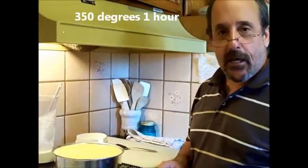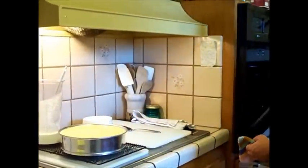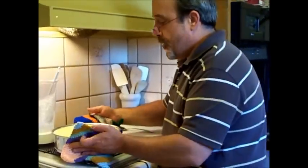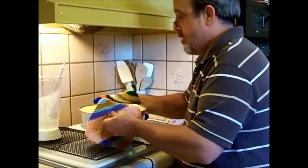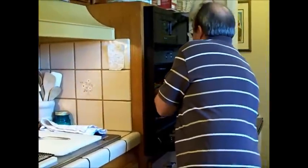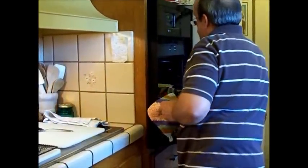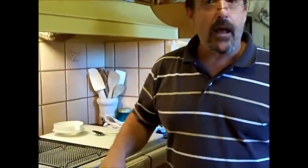I'm changing the recipe as I go because that's how you work in the kitchen. Let's put it back in the oven — it's going to go in there for another hour at 350. Had to be very careful because the top is a little liquidy. We'll see you back here in about an hour when the lemon cheesecake is ready to pull out of the oven.